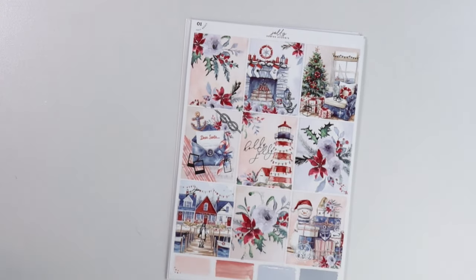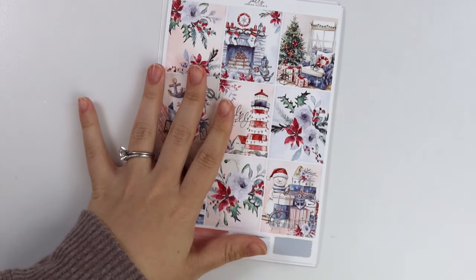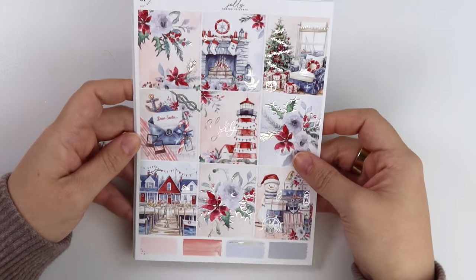I'm really excited about this kit. It's been like two or three years that I've been getting requests saying, 'I live in Florida or somewhere that doesn't snow, and all these Christmas kits are for people that actually have seasons.' I mean, I'm in Georgia and it doesn't really snow, but at least it gets cold and I wear a sweater. But this kit is called Jolly, and it is a nautical themed Christmas kit.